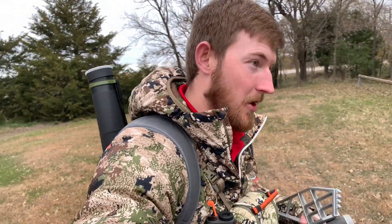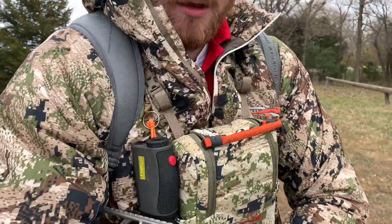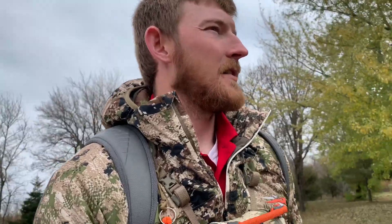Alright guys, as you can see I got my saddle with me today. I'm using my backpack as my hunting backpack even though it's not, and I'm out here at the archery range. We're gonna give this a try — I'm gonna crawl up in the tree with this and see how it goes. I'm on my lunch break so I've got a limited amount of time, but hopefully we'll get a few shots in and just kind of test her out.